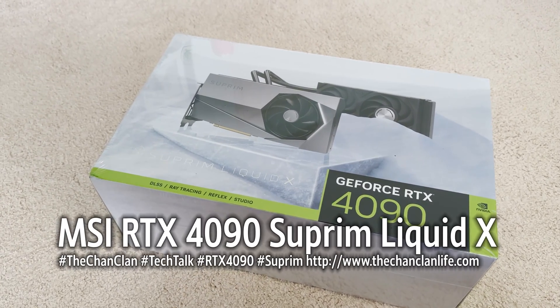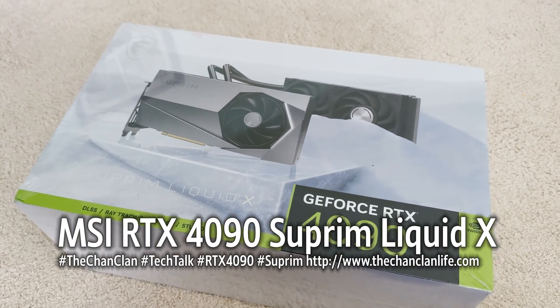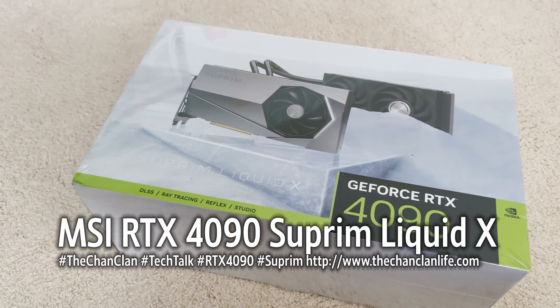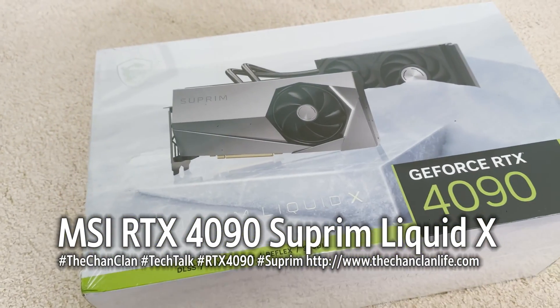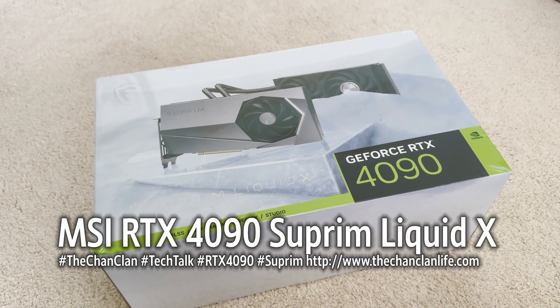Welcome Chant Land viewers and Tech Talk viewers. This is the GeForce RTX 4090 — specifically the Suprem Liquid X liquid-cooled version of the 4090 graphics card by MSI.